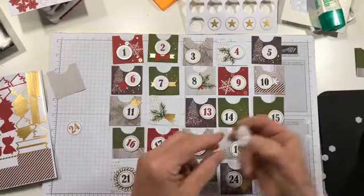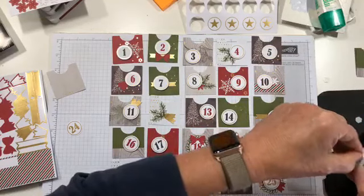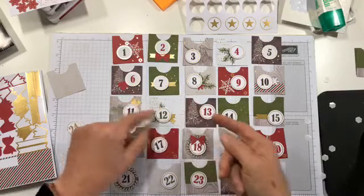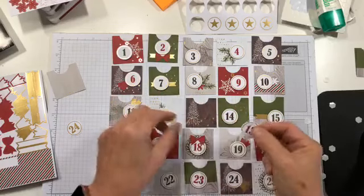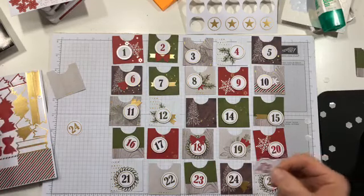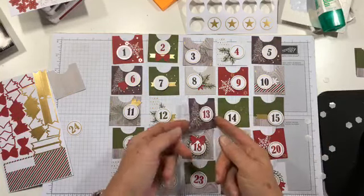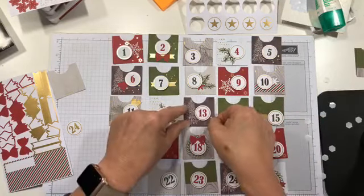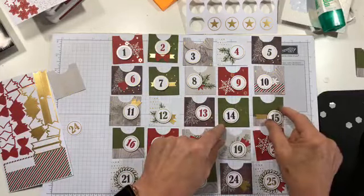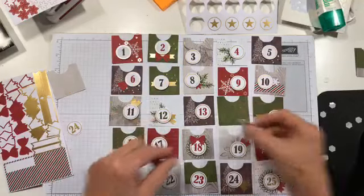No wrong answer at all — whatever makes you happy when you look at it. And as we all know, the whole point of countdown calendars is to get candy, because candy is what should go in them — that's what I believe. This one is all pre-printed so you don't need to do much of anything. I kind of like that one just plain. And number 14 needs a spot too.